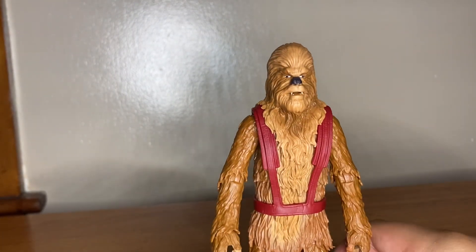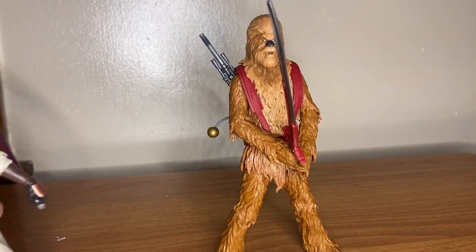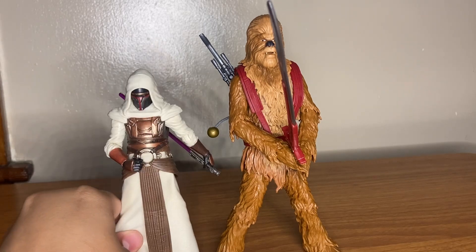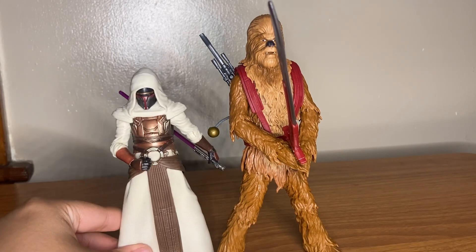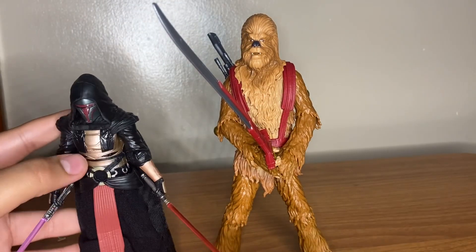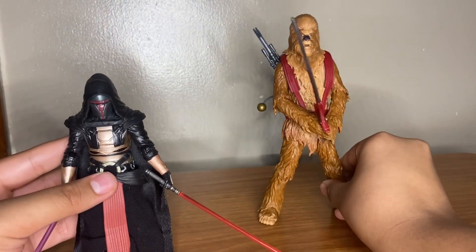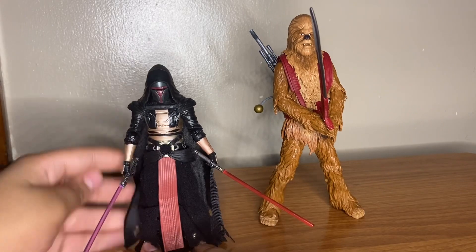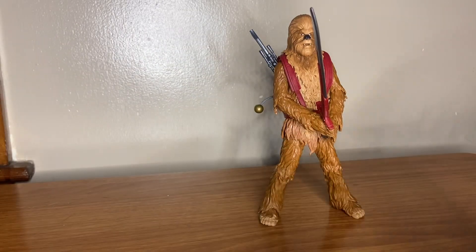Now that we've checked out the articulation and accessories, let's go to comparison. I have Jedi Knight Revan, who worked together with Zelbar a lot in the books and in KOTOR itself. I also have the archive version — I have both; I just kept the red box one still boxed because I got it around the same time the archive was coming out and decided to wait. There aren't too many KOTOR figures at the moment.